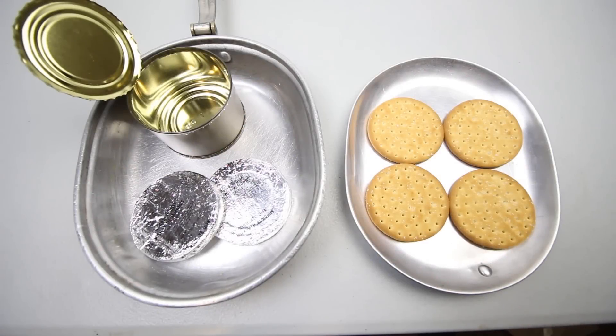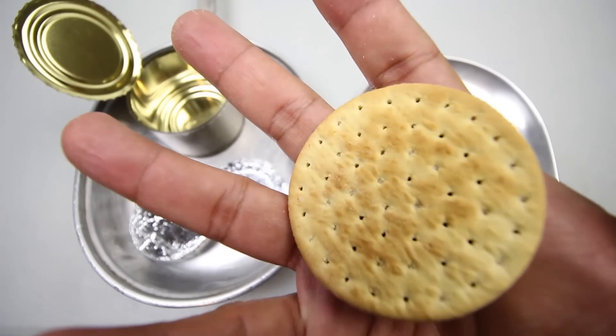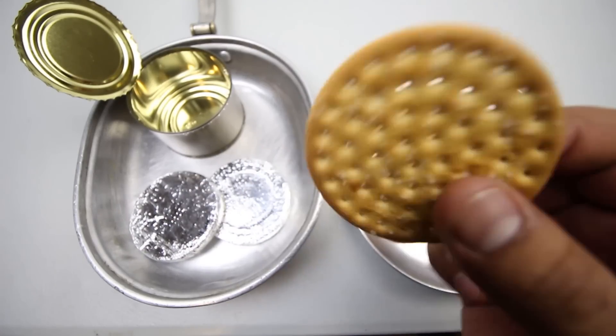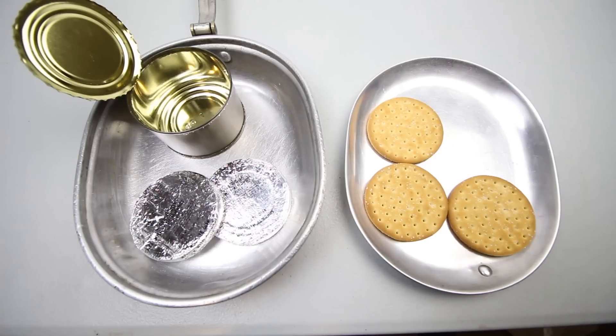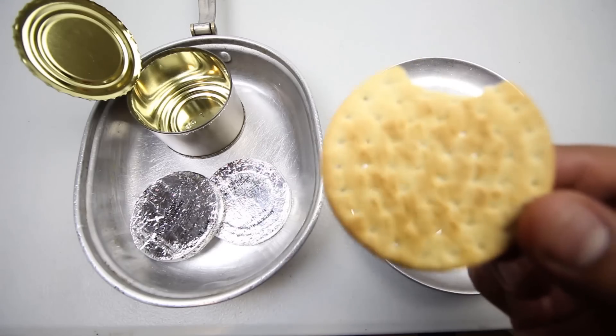There's nothing left to do but try some really old crackers and some really old chocolate discs. Let's start with the crackers — as mentioned, they're salted. Now let's try out this almost 50-year-old cracker. Yeah, that's actually pretty good. It kind of tastes like over-baked bread — it's got that slight charred or burnt taste to it, salty, with a hint of the chocolate disc for some reason. For being almost 50 years old, that's not bad at all.